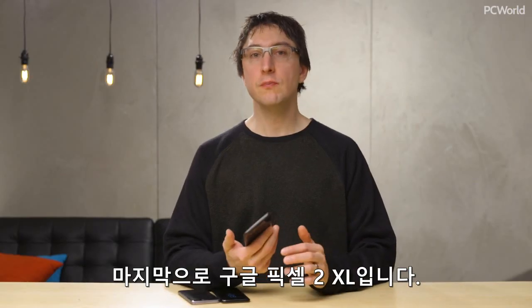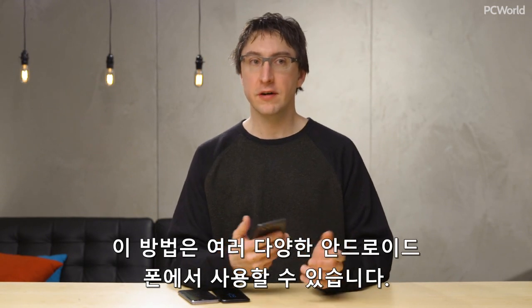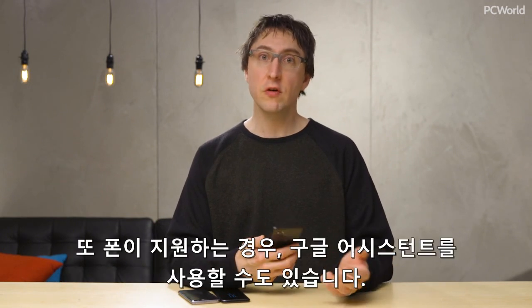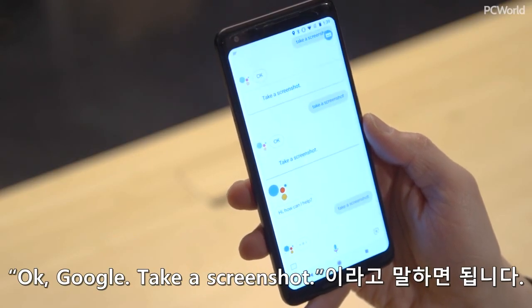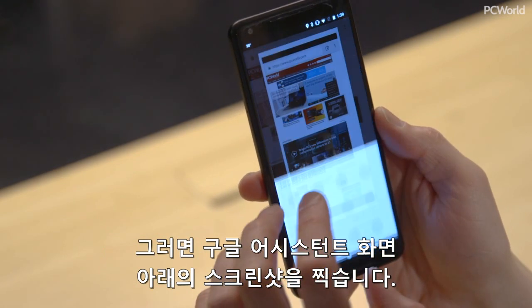And finally, I have the Google Pixel 2 XL, but this method works on a variety of Android phones. You can also use the same as the Galaxy S8 — hold down the power and the volume down — but on enabled phones, you can also use Google Assistant. So you can just say, "Okay Google, take a screenshot," and it will take a screenshot of what's underneath the Google Assistant screen.